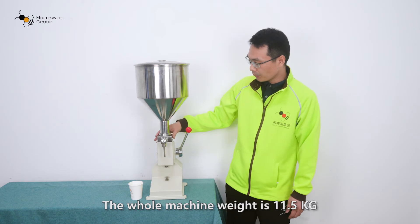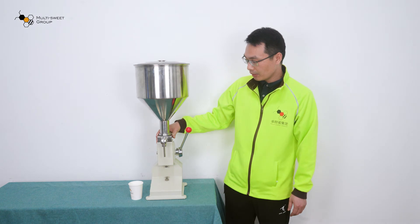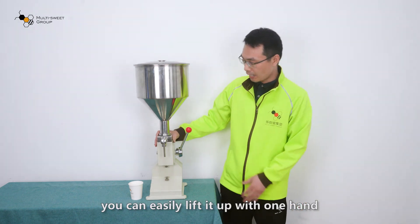The whole machine weight is 11.5 kg. You can easily lift it up with one hand.